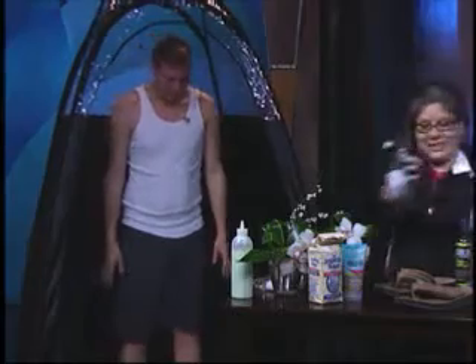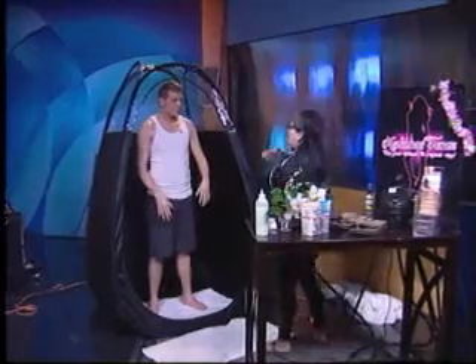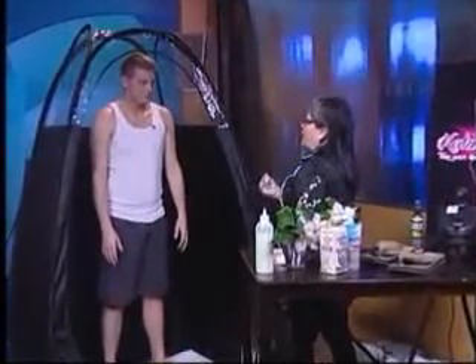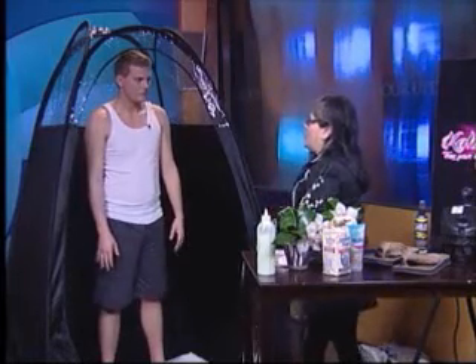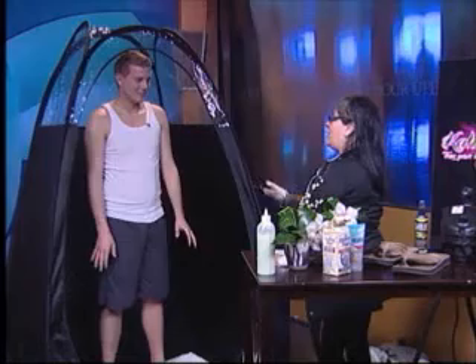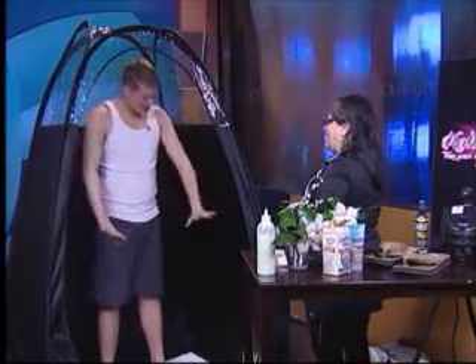How did you determine my color? During our consultation, some of the questions asked were: when you tan, do you get a sunburn, and the following day do you have a tan or is it actually burnt? We also went by the color guide to find out what color you'd like to be. It's a combination of different colors combined to get the right shade, and hopefully you've been happy with it. I think so far I've been pretty happy.